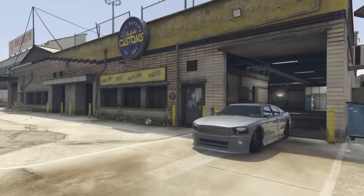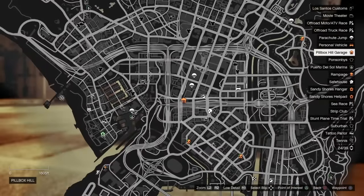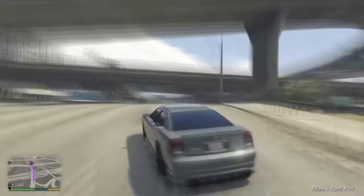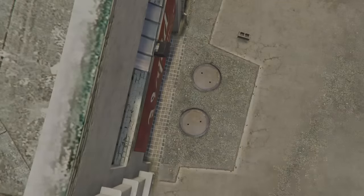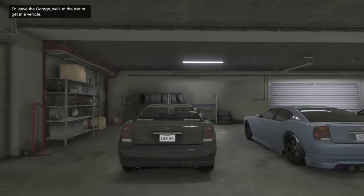So once you've done that, you need to head back to the garage and you want to jump in the FIB Buffalo. So we're going to head back to Trevor's Garage and we're going to jump into the FIB Buffalo we've got stored in the garage. Now because we've been in this vehicle we've just customised, we will be able to transfer this customisation over to the standard FIB Unmarked Buffalo.